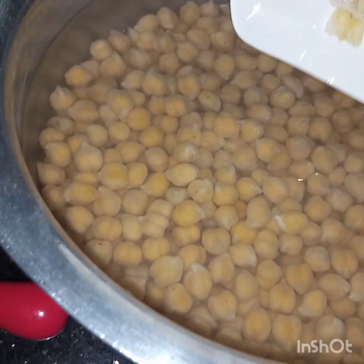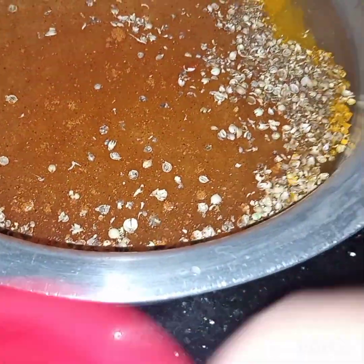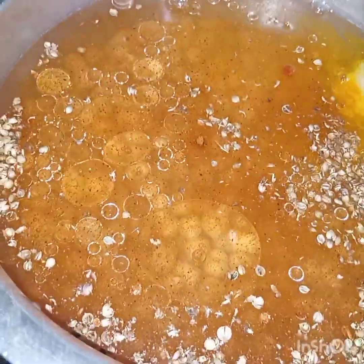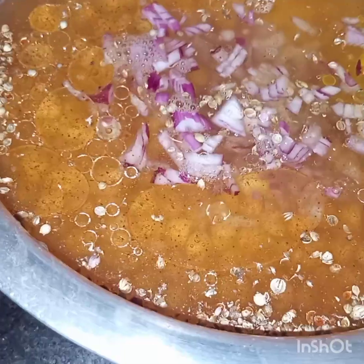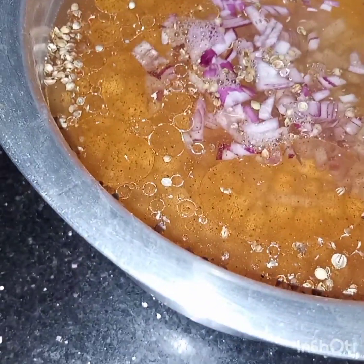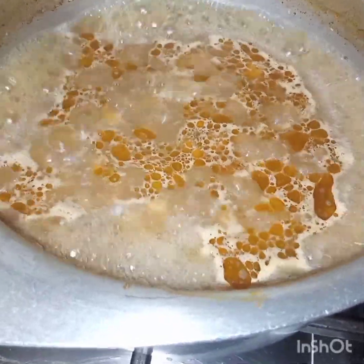I will add all the ingredients in the chickpeas. So first I am adding ginger garlic, all the spices, oil, and onion. I will cook till the water evaporates and chickpeas are completely tender.